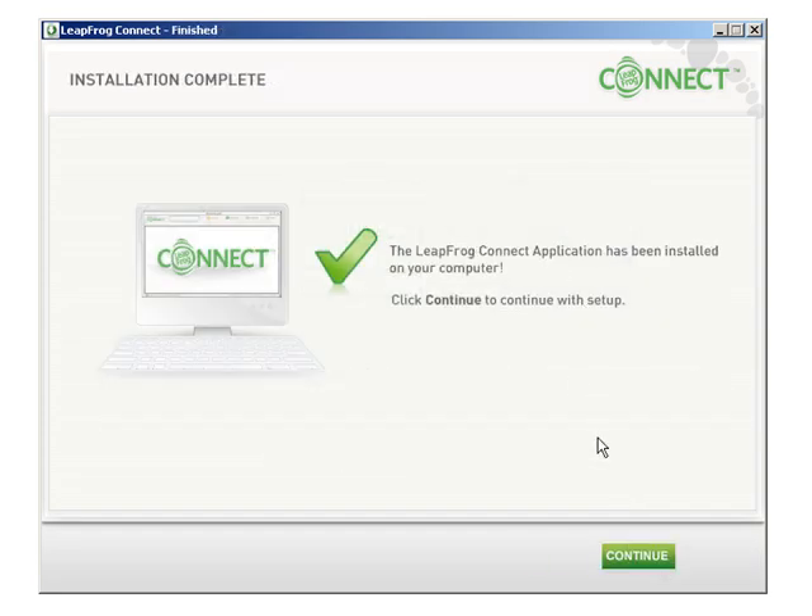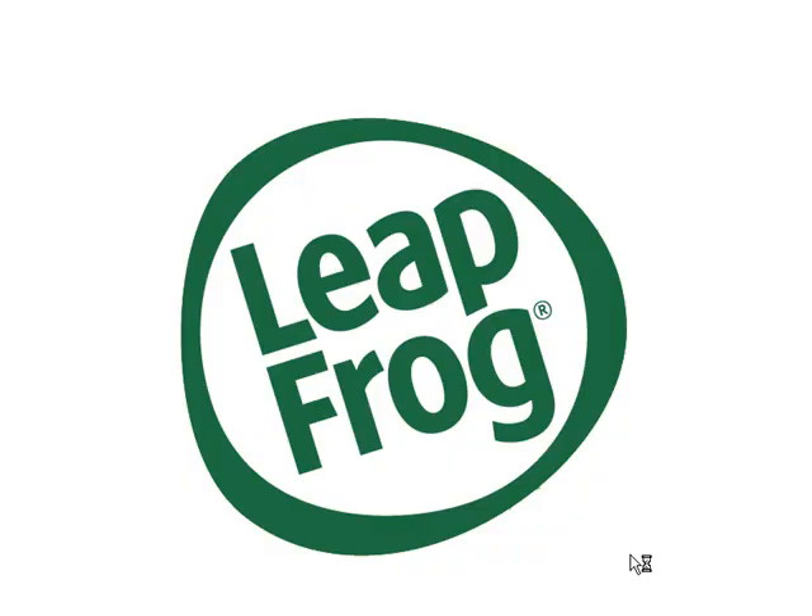When finished, you'll see a screen confirming that the LeapFrog Connect application has successfully installed on your computer. Click the Continue button to set up your child's device.